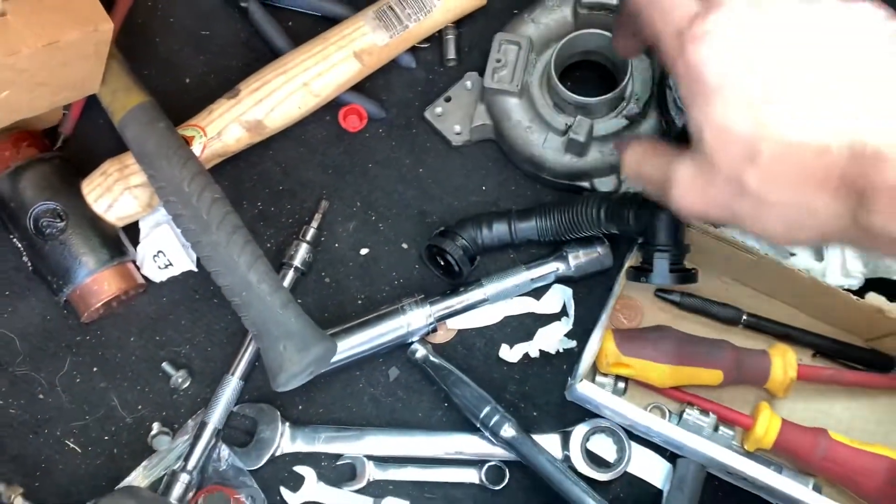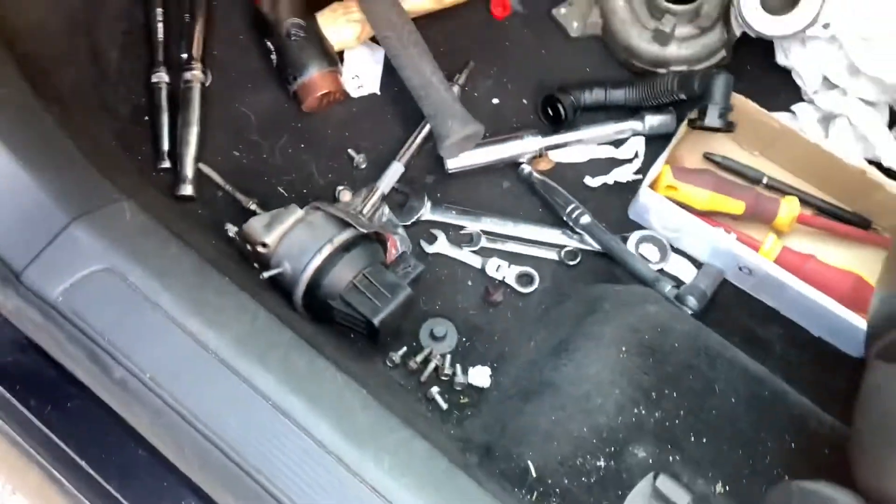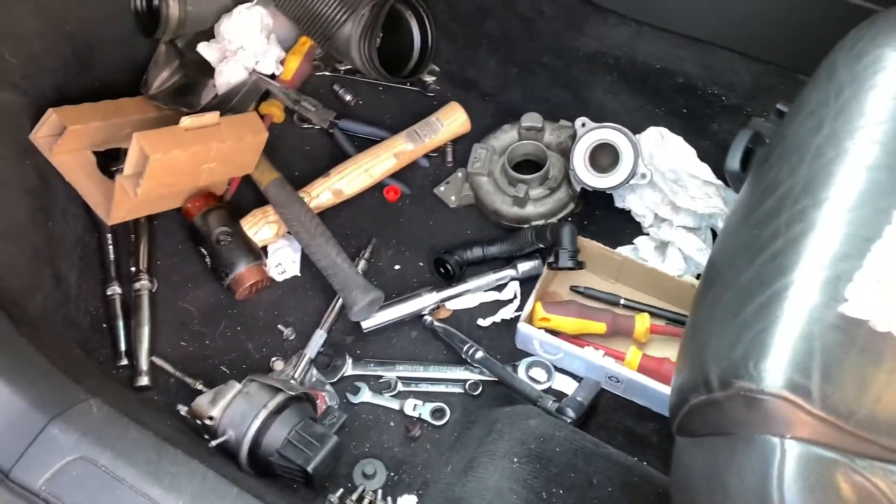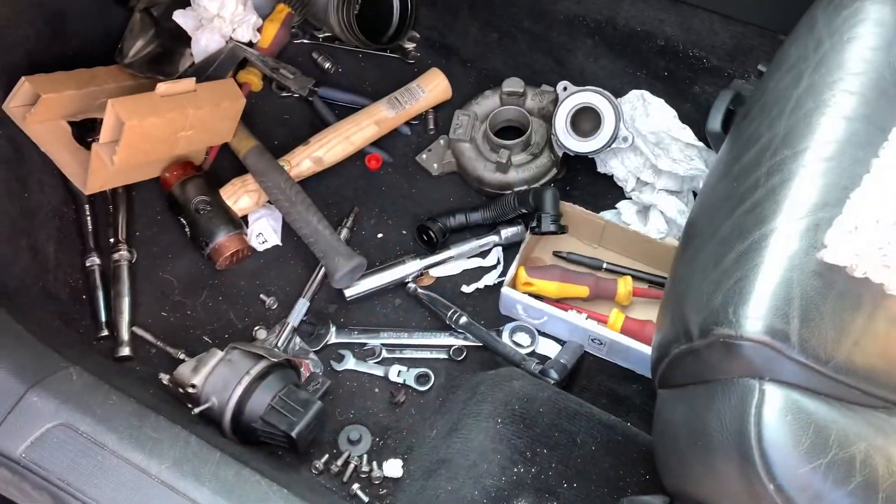It's just all very fiddly and a bit of a pain in the butt. You definitely don't need any jacks, don't really need any special tools. It's just a bit fiddly. Hope this helps someone.